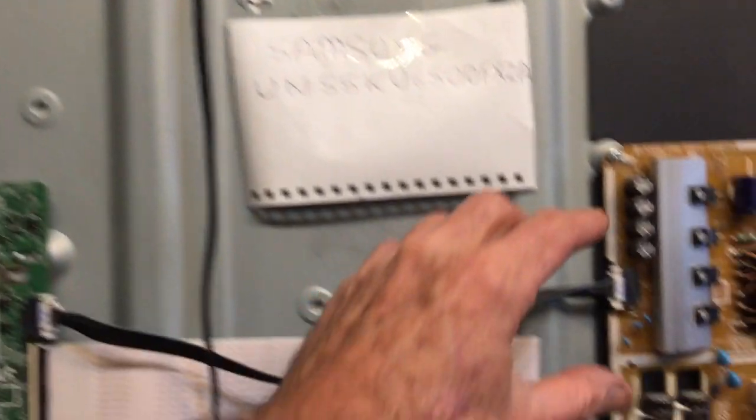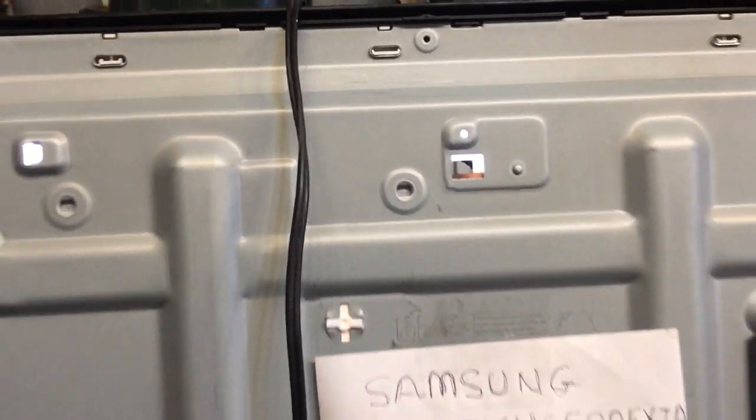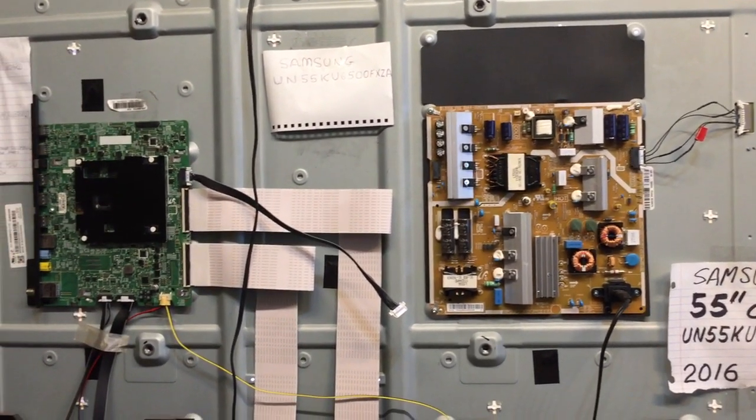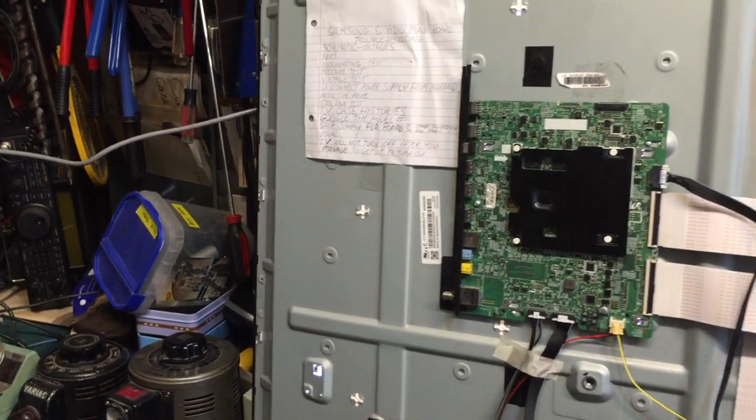I'm going to plug it right here, but I'll point at the back of the display — maybe you'll see the light come on. There we go, the back lights are on. So now you can look at the display and see if there are any dark areas to let you know that the back lights appear to be okay.